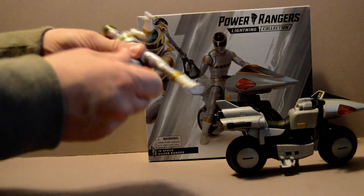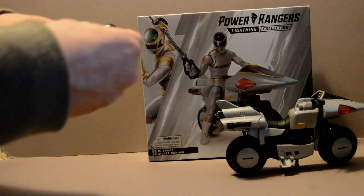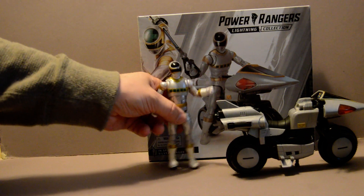Zane's figure is, again, the same. It's got all the same posing points and bending points that every other Space Ranger has, so it's pretty much the exact same.